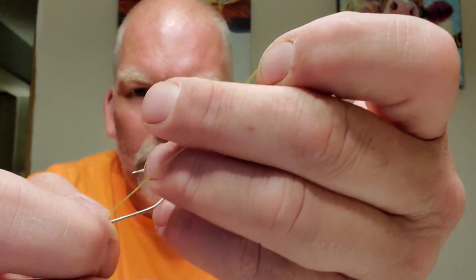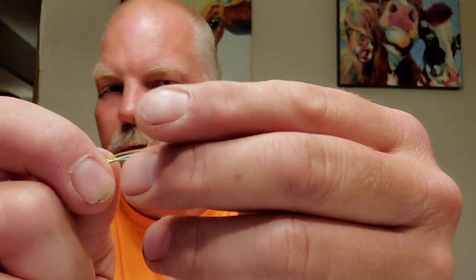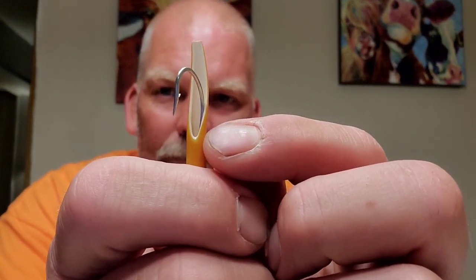What I'm using for this is just a regular J hook. Take it through the eye, pull it all the way through just like that. Once you have it off of there, take your loop, wrap it around the hook, and then put the hook through the loop. Then take this and just run it up onto the hook. This is the reason why you cut that little V out when you're angling it — that way it sits just like that.